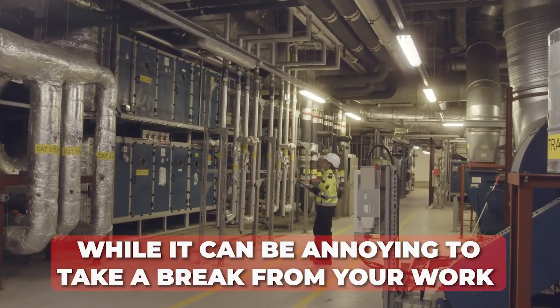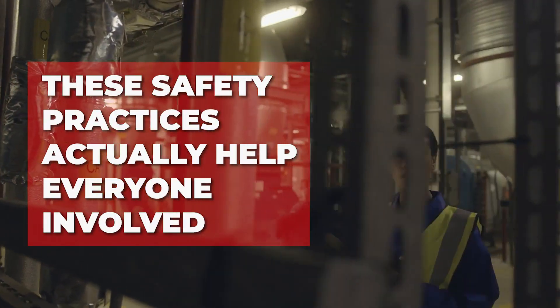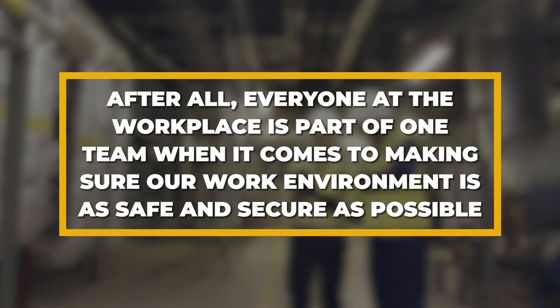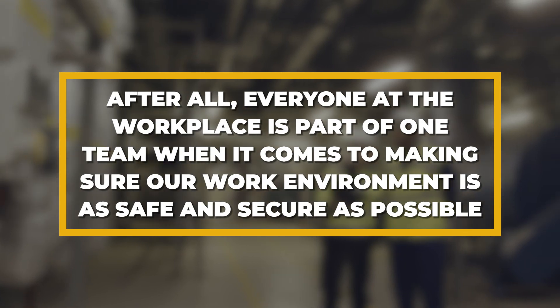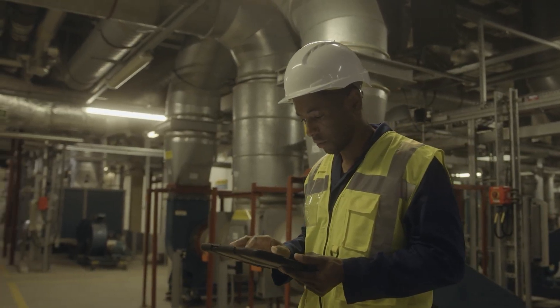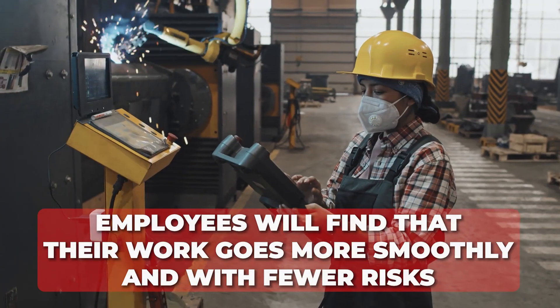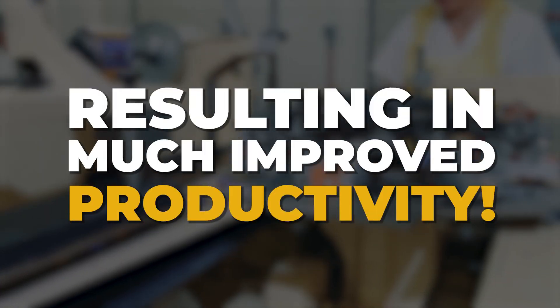While it can be annoying to take a break from your work to follow lockout-tagout procedures, these safety practices actually help everyone involved. After all, everyone at the workplace is part of one team when it comes to making sure our work environment is as safe and secure as possible. It may seem like taking the time for maintenance and repairs is an inconvenience, but if machines are well taken care of, employees will find that their work goes more smoothly and with fewer risks, resulting in much improved productivity.